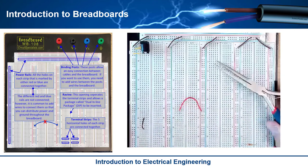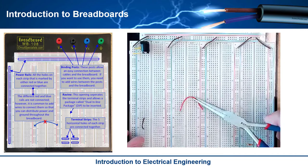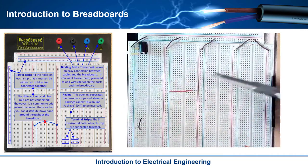One thing I'll tell you is these parts are really small. A needle nose pliers will be your best friend when you mess with a breadboard because you can pick things up and place things into a hole a little bit easier.